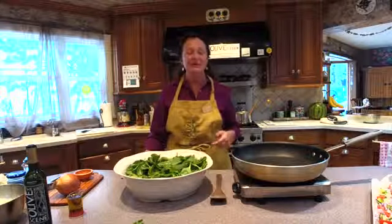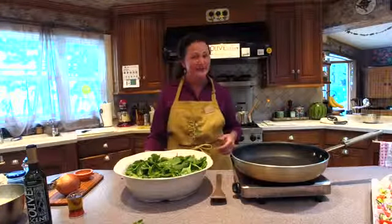A little bit of housekeeping first. Becky is here and she's taking care of the camera and the questions. So if you have any questions about the cooking or the products, anything, just go ahead and put them in on Facebook and she will relay them to me and I will give you an answer.